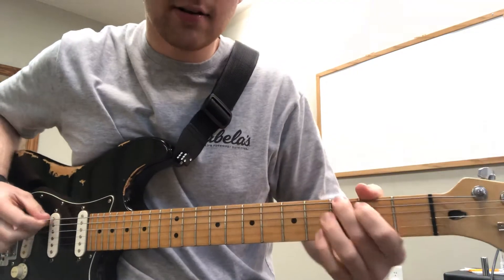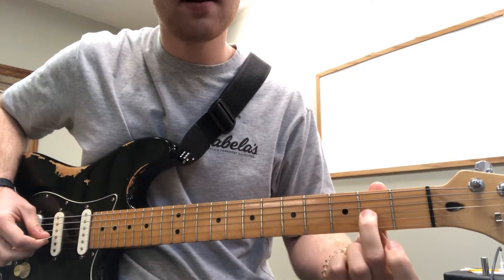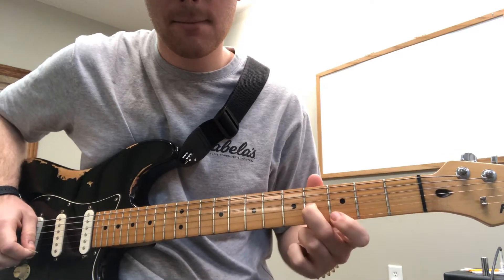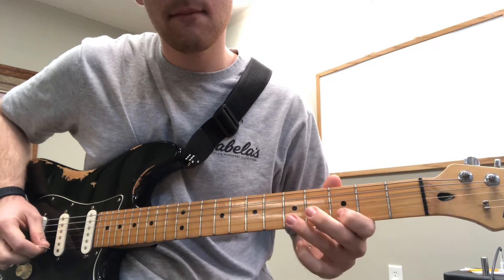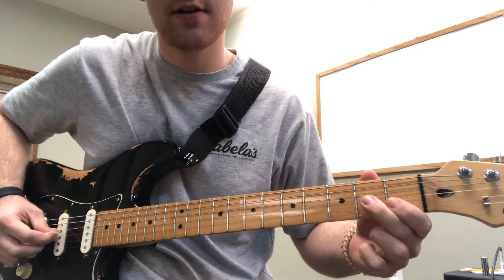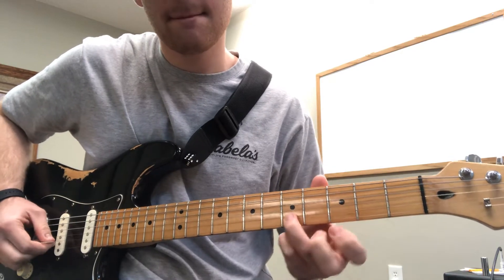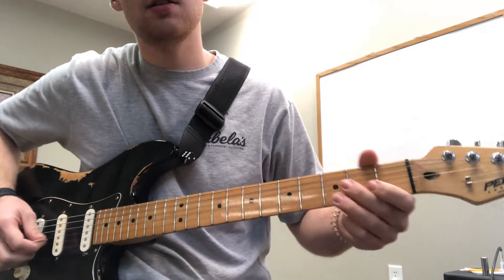So after we have the dun dun dun dun dun, we do this lick. Middle finger on the second fret of the third string, sliding into the fourth fret. And then I'm going to end right here on the third fret of the second string. Then I'm going to come up here to the fifth fret of the second string. So all together we have this.